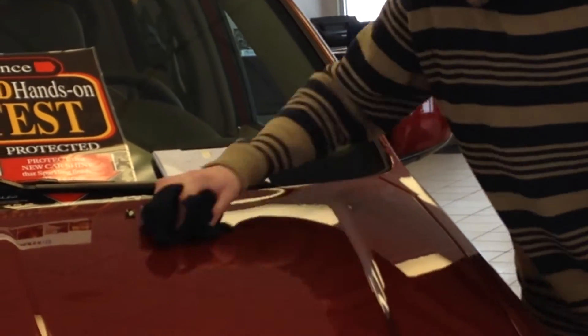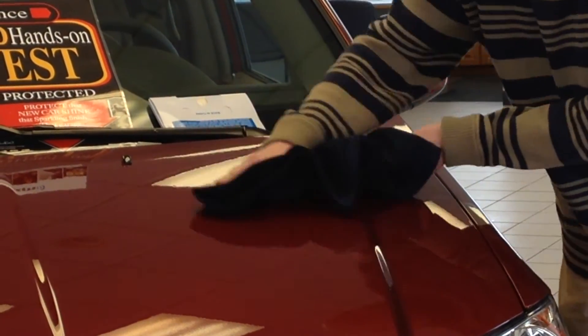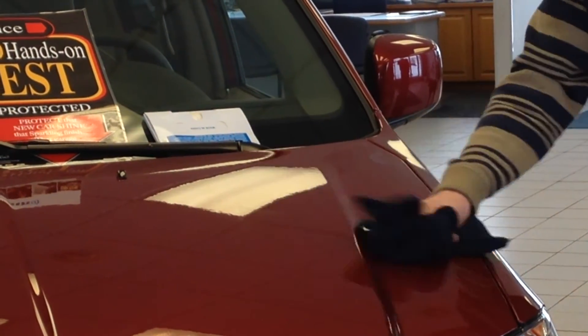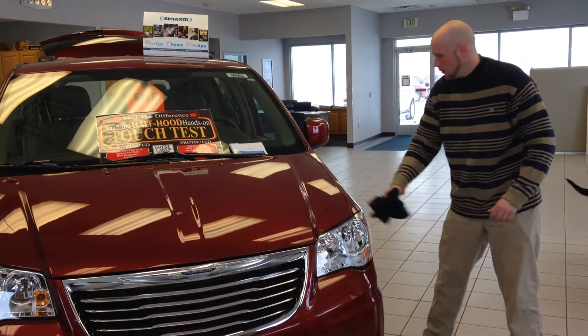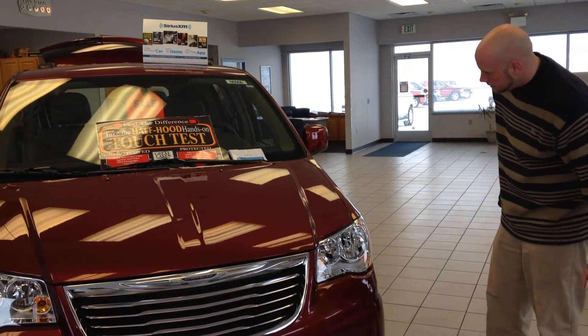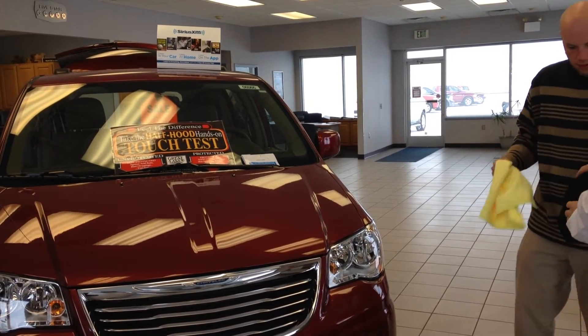I do have a question. Hold on one sec. Wow — what a product. And then if you want, you can use the microfiber to bump it up a little bit.